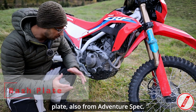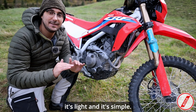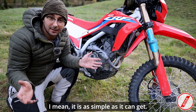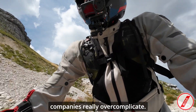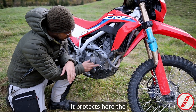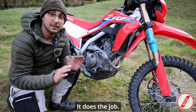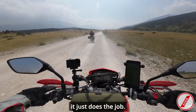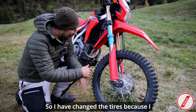Now we're talking about protection — the next one is the bash plate, also from Adventure Spec. I really like it because it's light and simple. Some companies over-complicate bash plates but Adventure Spec went directly to the point. It protects the water pump on the right side, it's quite minimalist, it does the job. I hit it a few times while traveling and it just does the job, so I would buy it again.